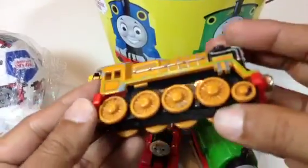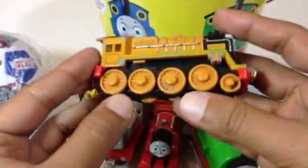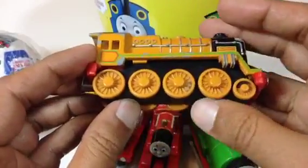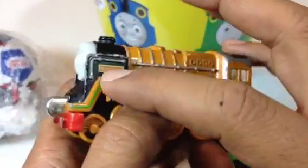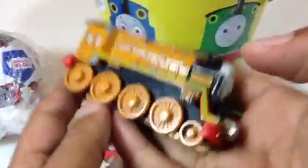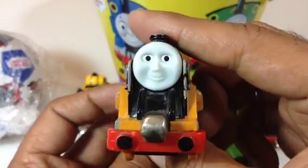Here is a big heavy engine — this is a big one with lots of wheels, and this is Murdoch! Here you can see 'Murdoch' written, and on the other side you can see Murdoch as well. It's a very heavy engine, it's die-cast metal. Look at Murdoch's face!